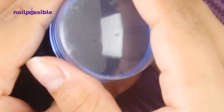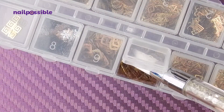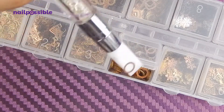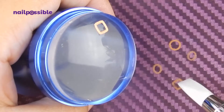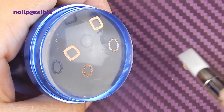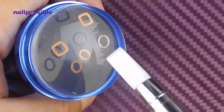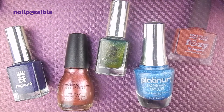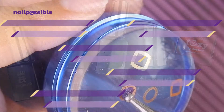First we're going to make the stones. I'm going to be using my extra large stamper and some metal slices. I'm going to place them all on the stamper making sure they're all face down. Now we're going to use nail polishes as similar as possible to the colors of the stones, and we're going to fill in each of the slices with one of the colors.